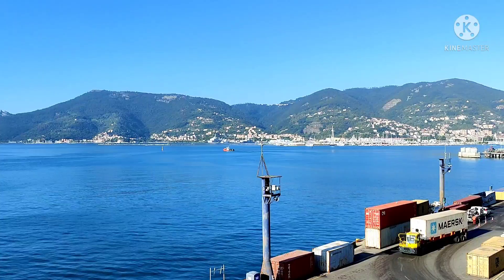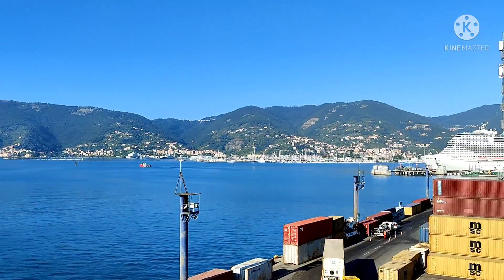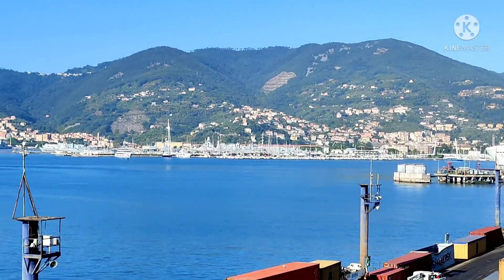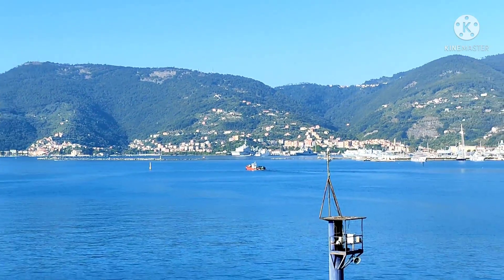Today we are in Italy, La Spezia, and it's a beautiful morning here. You can see a beautiful town right across the sea, and here is a passenger vessel of MSC — that's a big one. Look how beautiful it is — beautiful houses, it's amazing.